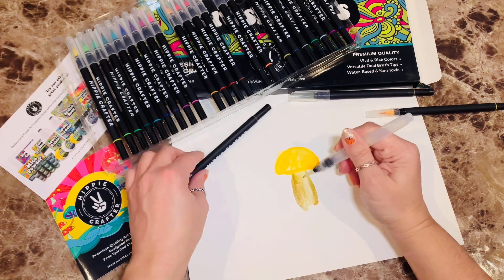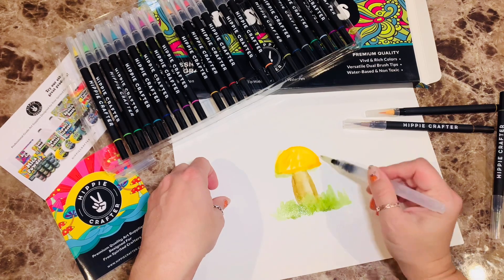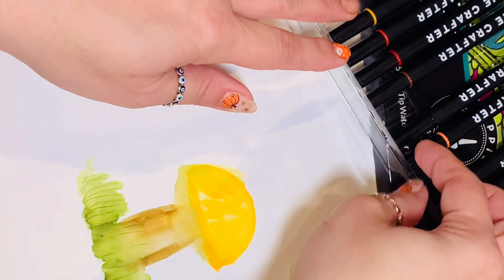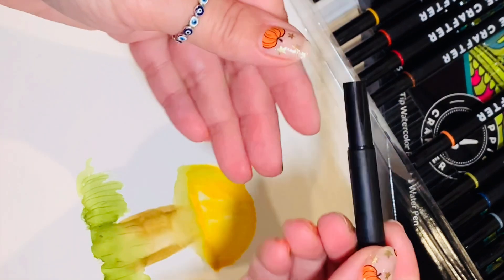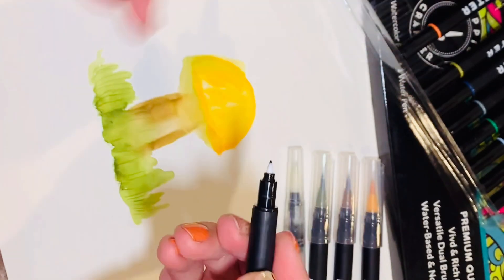These flexible brush tips allow me to create a variety of effects like gradients and fine to thick lines. These water-based markers offer more precision and control than traditional watercolors with less mess.